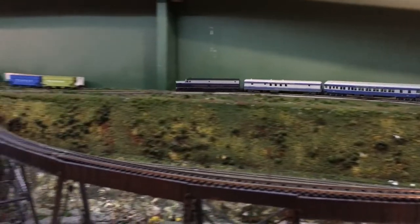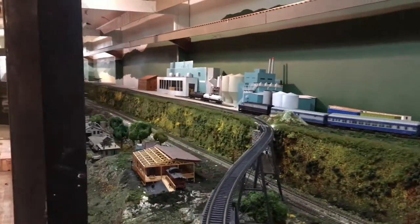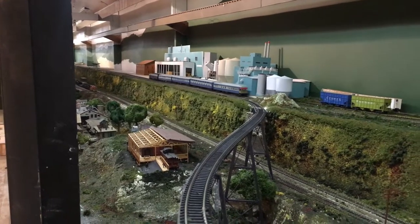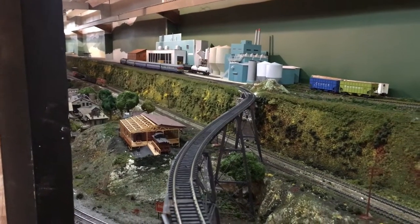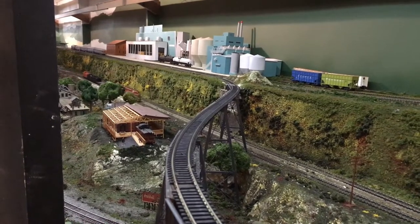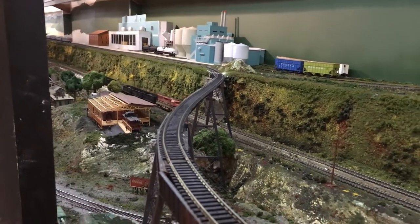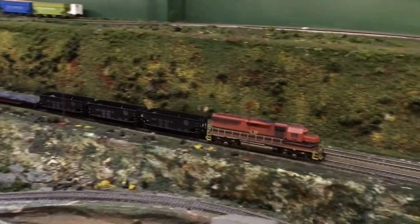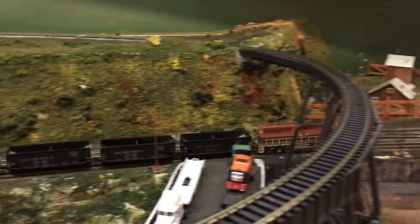There's one of the trains on the HO layout just going by here, and I think somewhere down that way is the other one — yeah, it's just coming up here. Both of them I had to take time to put back on the tracks, and I found a couple of issues with train wheels and such.